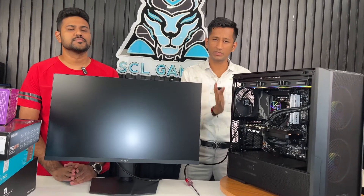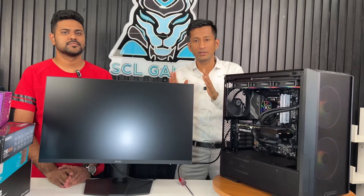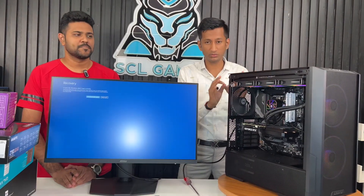Hello, my name is Kishan. You are listening to SCL Gaming. Now I'm going to build a PC like this. My brother is going to travel to Mysore in Bangalore, and he's going to build a PC for 4K level editing.